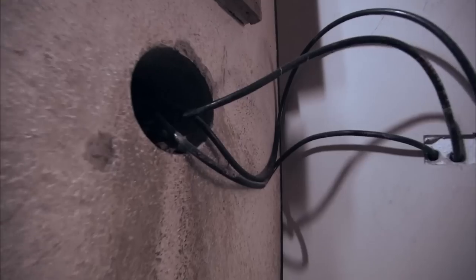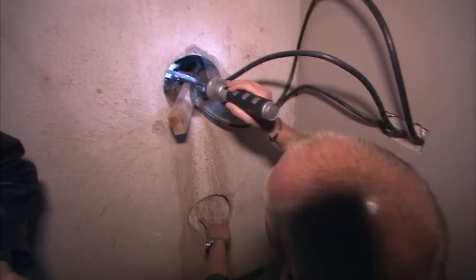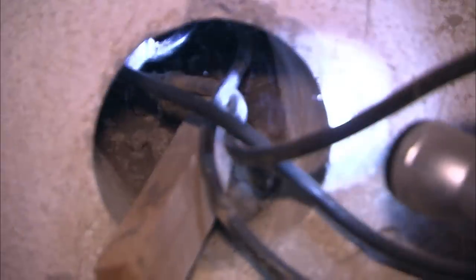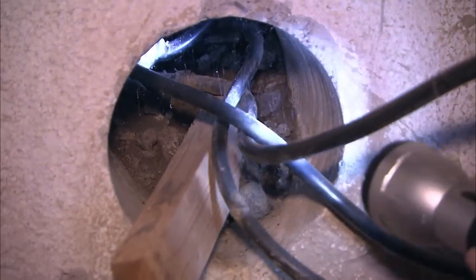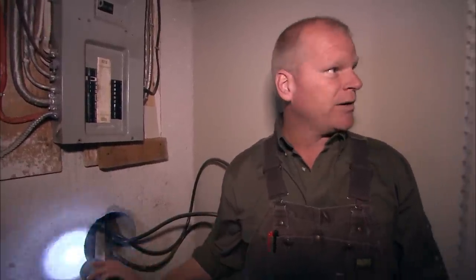Look at this. They bored an eight-inch hole, missed on the first one, came back up, hit the second one. And how did they tap? They tapped in right there. Are you kidding me? I don't believe that. That's just pure raw power. I'm surprised they didn't get killed.